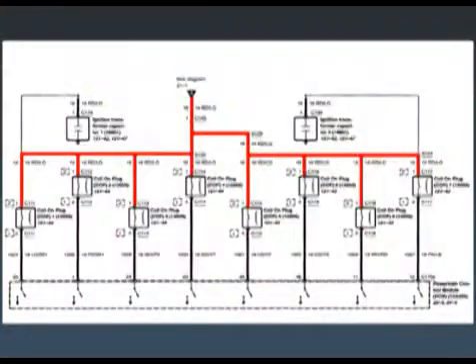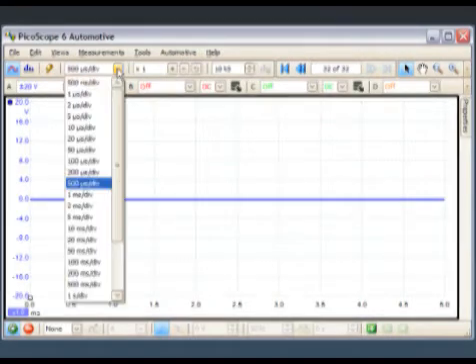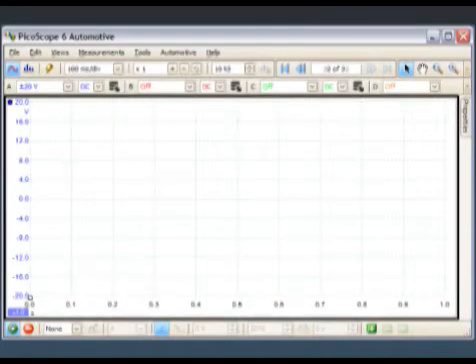The procedure is as such: connect your red lead to any coil positive, connect your ground to a good battery or chassis ground, adjust your scope voltage to plus or minus 20 volts full screen, and a time base of approximately 100 milliseconds full screen. This should give you a good starting point.